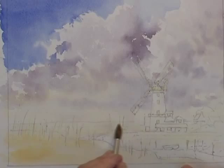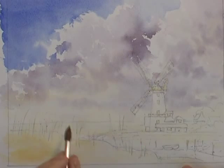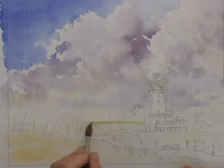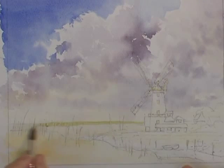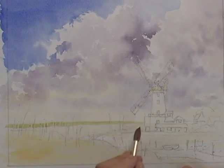I've created a slightly greyed grey with ultramarine blue, lemon yellow, and a touch of raw sienna. That's just going to give us a very quick and free distant horizon — the end of the marshland.